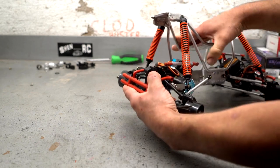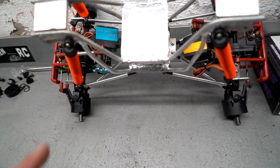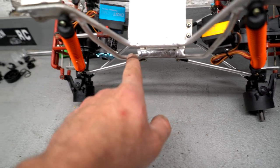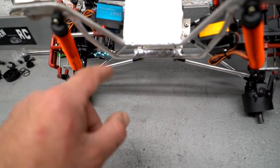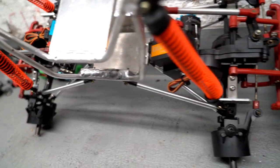Even at full twist, nothing ever hits — it's close, but it never hits. That's because if you take a look at these lower rails, as they bend up they also bend out, and that gives clearance for the servo and everything. That's part of the reason why there's enough room to just barely clear all the steering linkage.